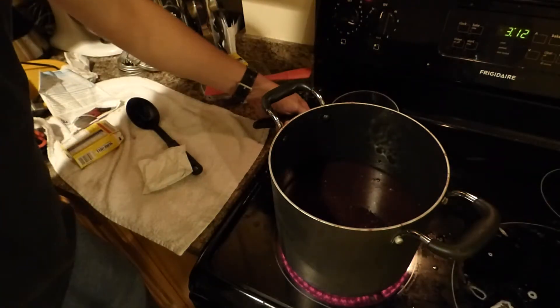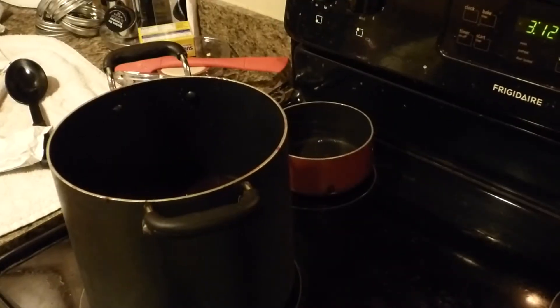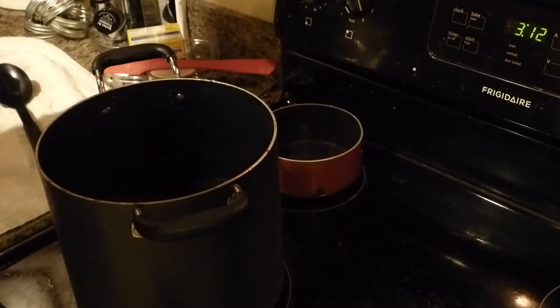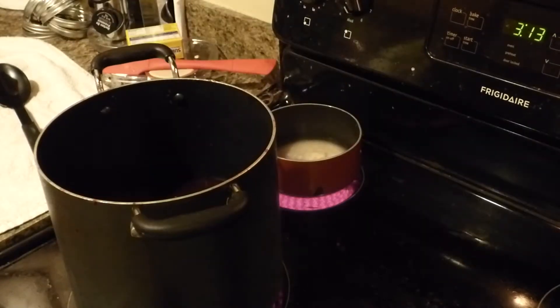I'm just a huge fan of winging it. You can barely see the little saucepan over there, let me move the camera over. Got my jam over here and just some hot water over here — we're going to pump this up. Stir in some of this with a nice whisk.